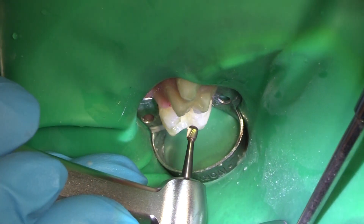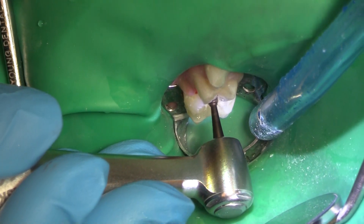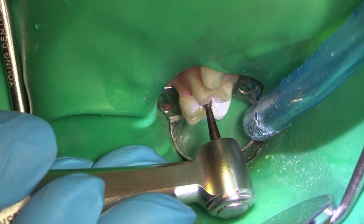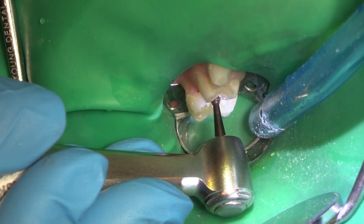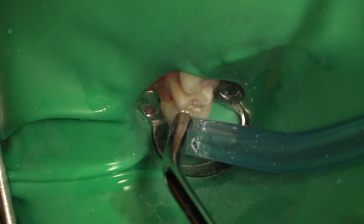Now I'm into a big round burr — that might be a little too big, but not too bad. Getting the rest of that softness out. With a composite, composites always leak, so we don't want to leave anything behind — any infected dentin behind.